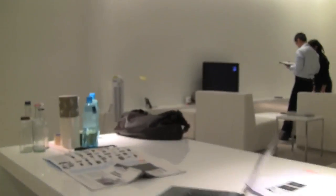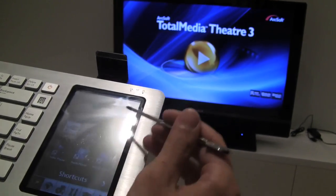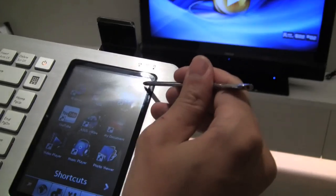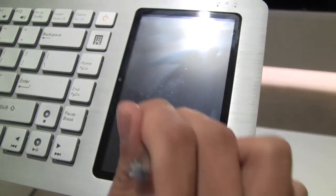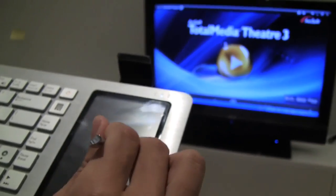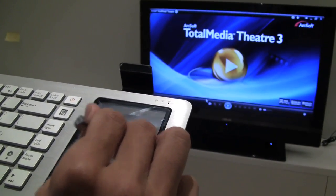Let's be honest, we know. I turn on the video player, the TMT Theater application, and then I can enter the touchpad mode. Now I can control the on-screen cursor with the touchpad. So now if I want to turn on and open the video...